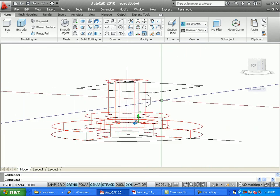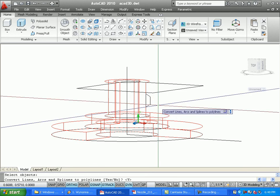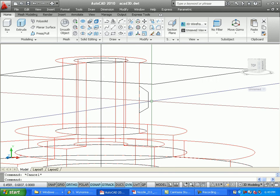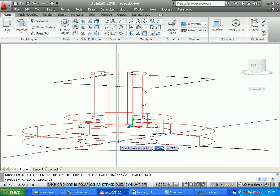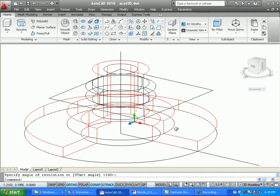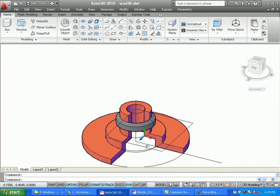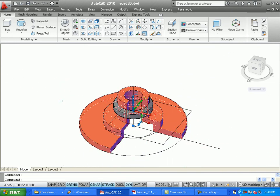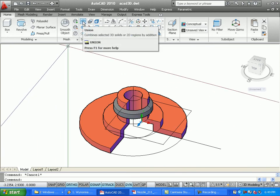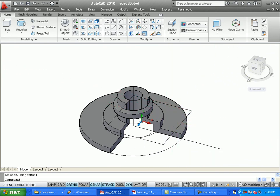Before I can revolve it, I need to convert it to a polyline. I'll do pedit, M for multiple, select those lines, and join them. Now it's a polyline — I can select it and it's all one entity. I'll revolve it, with the axis defined by two points, for 360 degrees. Switching back to conceptual view, you can see it. I left it on the sketch layer so it's a different color. Now I'll use the Union command and put a window around everything so they're all one unified object.